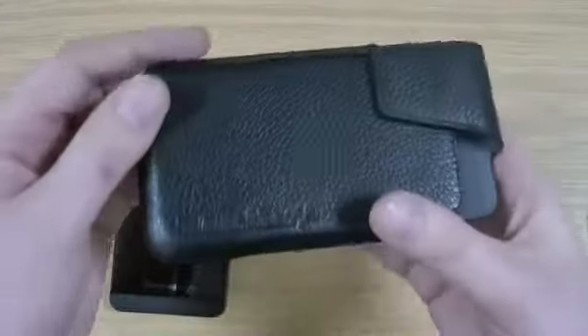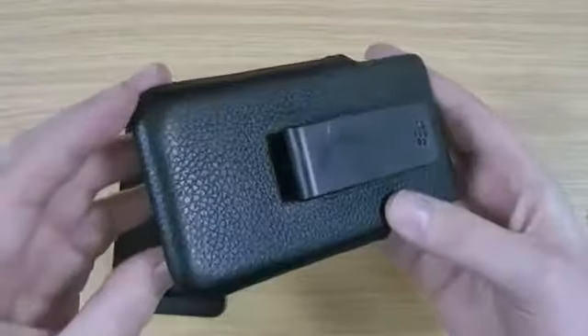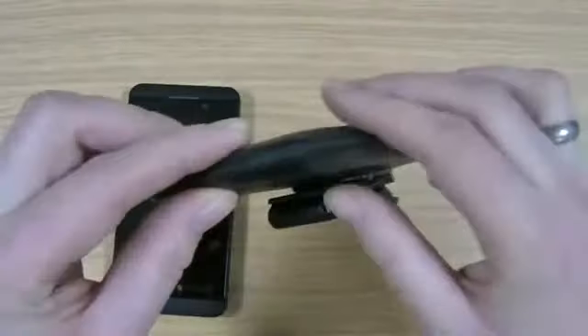It works really nicely — you can see there you've got the BlackBerry logo put into the case. It is genuine leather according to the packaging, and I'll show you the stitching around the outside.